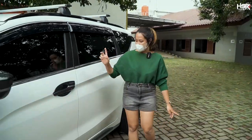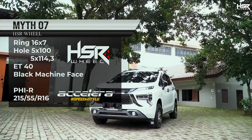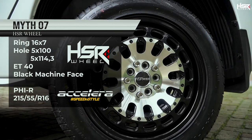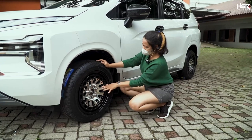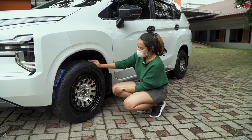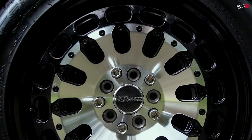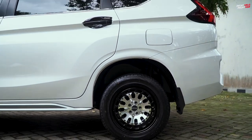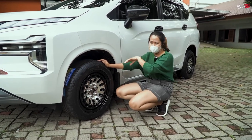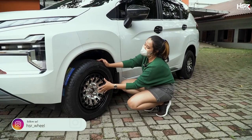Now we've also fitted ring 16 — this wheel is called HRMIT 07. It's 7 inches wide with an offset of 40. The color is black with what's called a black machine face finish — I'm not entirely sure what that means exactly — but basically it's black on the outside with metallic silver on the inside. So according to me, when you're driving, the wheel becomes more visible.